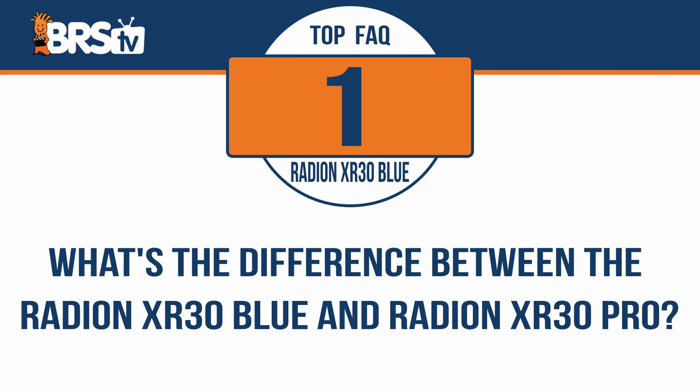I'm Thomas, and I'm about to answer the top five most frequently asked questions about the Radeon XR30 Blue, starting with: what's the difference between the XR30 Blue and the XR30 Pro?